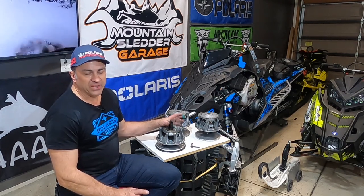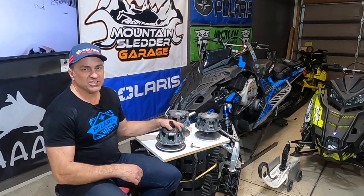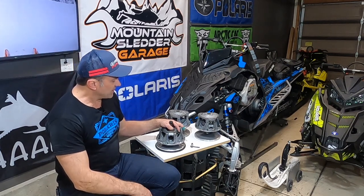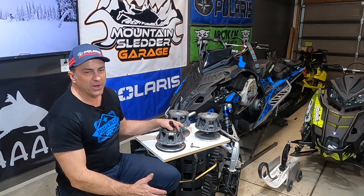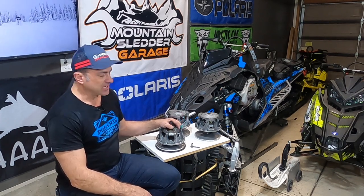It's lightweight, parts are plentiful, pretty inexpensive. Polaris finally came out with a brand new clutch this year on the turbo sled, so it'll be interesting to see how that works compared to this. But this has been a great clutch. It does kind of have one complaint that I see people mention and that I've experienced: it wears fairly quickly without some basic maintenance and periodic cleaning.